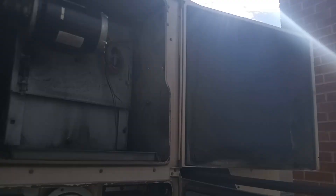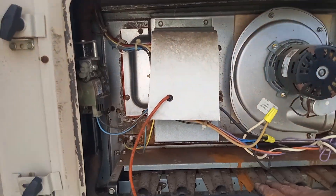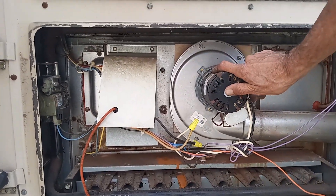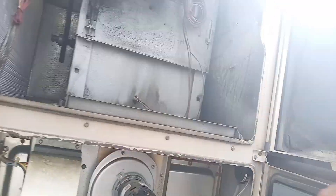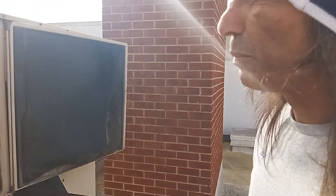Once your filters and belts are good, and you've looked at what might have caused any error codes, go around and inspect all of the burners and all the parts. Then we're going to turn them all on one by one - the ones that weren't running when we got started - and check them out.